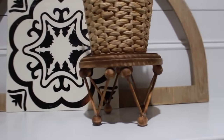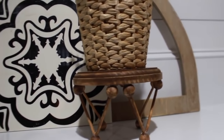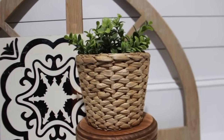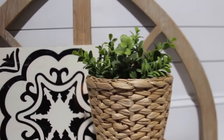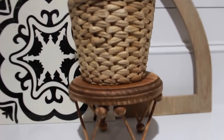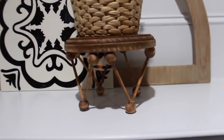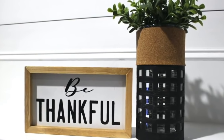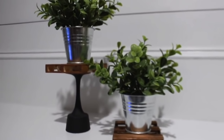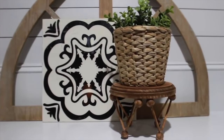I just added an IKEA wicker basket with some greenery inside. You can obviously put anything on top — just don't put anything too heavy. Another idea would be to turn the legs the opposite way. Thank you for staying till the end — I hope you enjoyed today's video. Let me know which one was your favorite, don't forget to like and subscribe, and I'll see you in the next one.